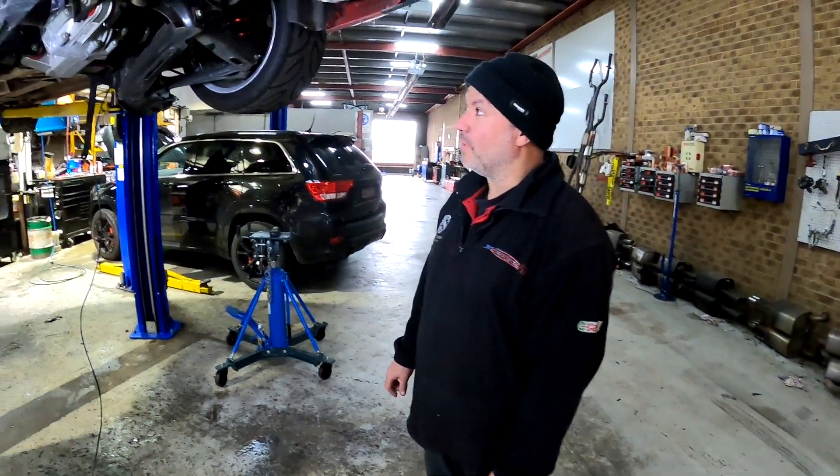Welcome back to Clooney Garage. It's Fred here and Chief Engineer Marcus. What are we doing today? Ongoing with the fuel system.